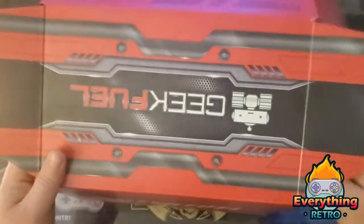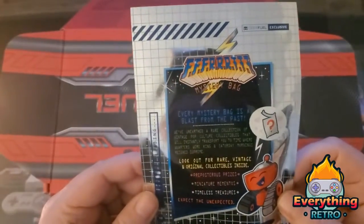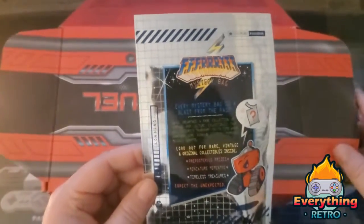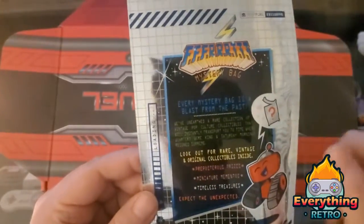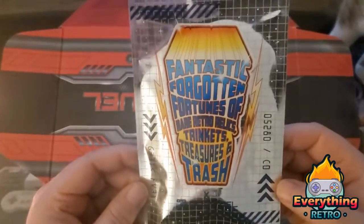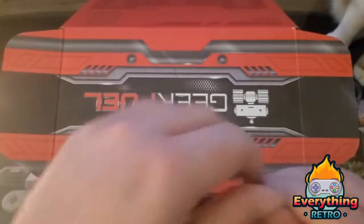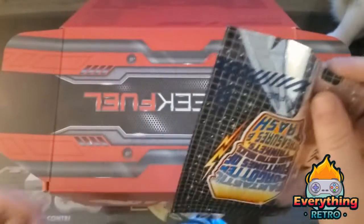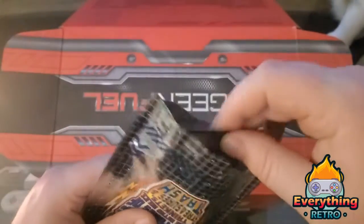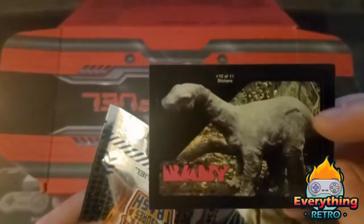The theme is Jurassic Park — that's pretty cool. I'm not going to open the spoiler card because I don't want to be spoiled for any of us. So let's get started with whatever this is on top. It looks like this is a mystery bag — it's a 'blast from the past.' It has some stuff my wife is all about, so that's good news. There's 'timeless treasures,' 'miniature memories.' Let's just open it — that's what we're here for.